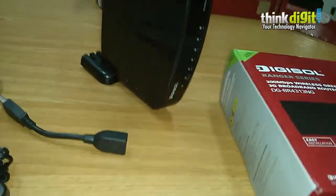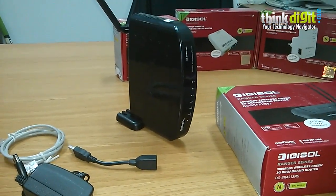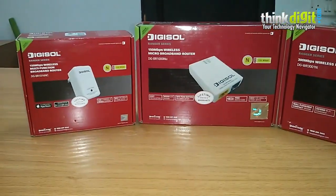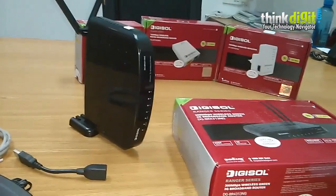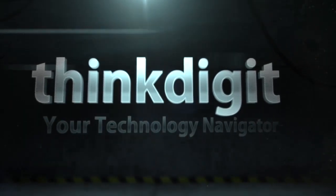This is a pretty capable device from Digisol and you can easily use it for your home or small office. Stay tuned for more videos from us on these devices. Thanks for watching.